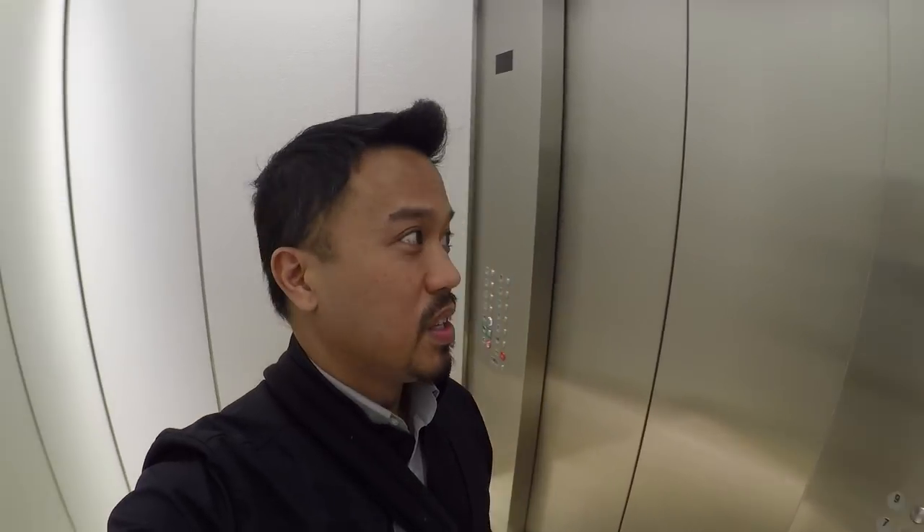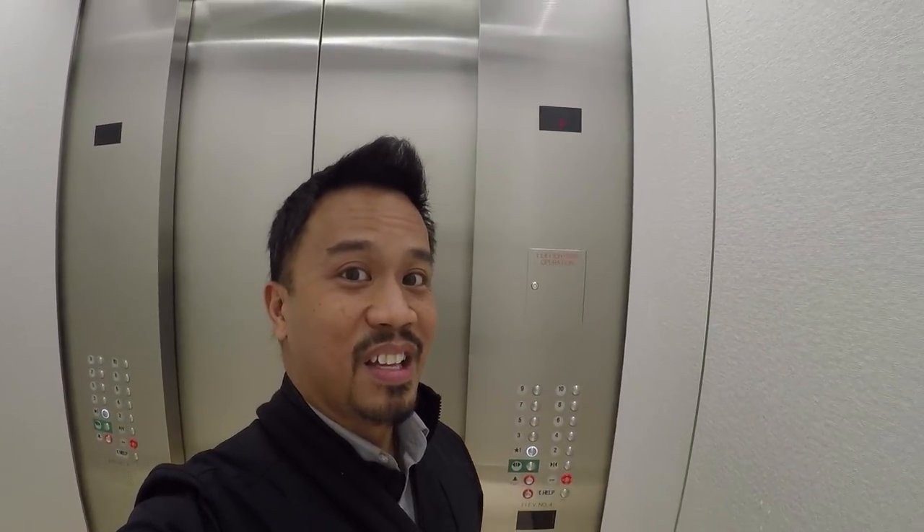Hey everybody, this is Cesar with Small Engine Velocity. I am in the elevator going downstairs to take a break and talk about a few subjects I wanted to discuss today. I'm at the first floor, so give me a moment to catch up.